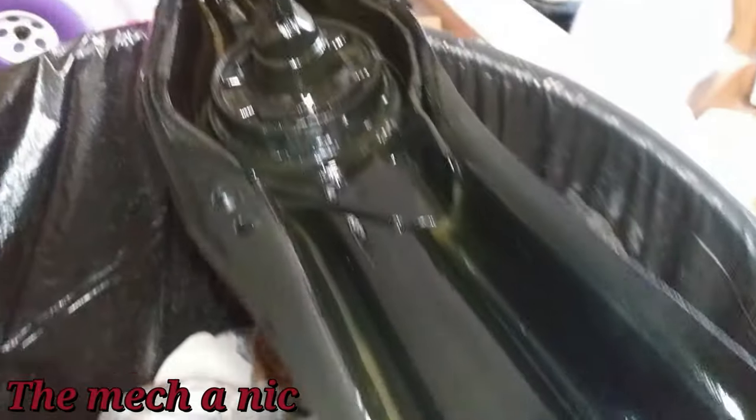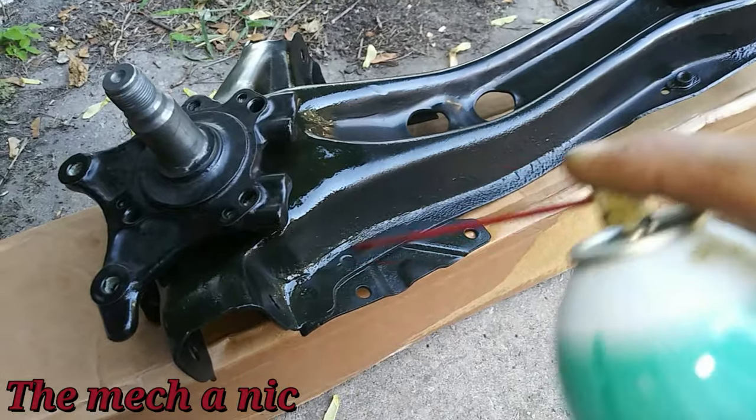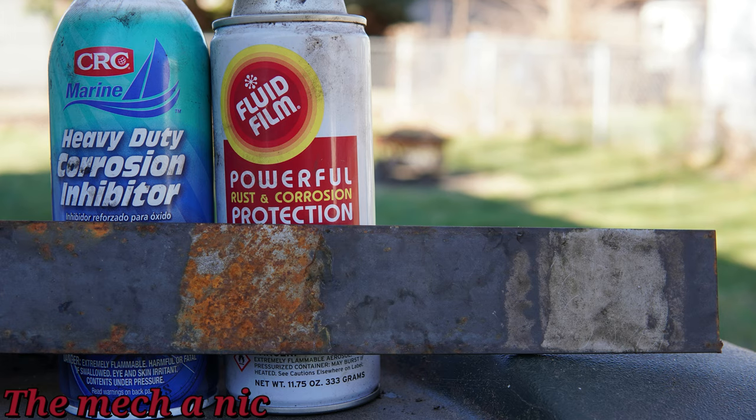I'd like to hear your opinion on this. I know talking about corrosion protection can open up a can of worms on the internet, but have you tried Fluid Film or the CRC, and if so did you find the same thing I found? Here in Chicago, cars just kind of rot away and fall apart very quickly, so if there's anything I can do to slow down that process, I'm all for it. If you know of a different product that works just as well, let me know in the comment section — I'm really interested in this type of stuff.